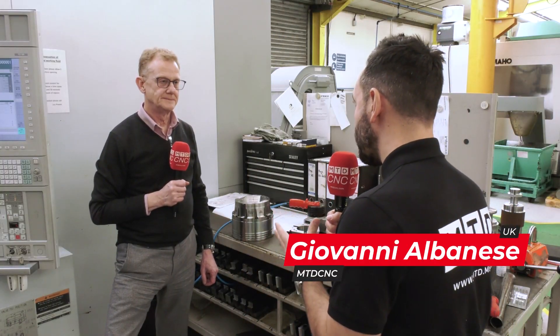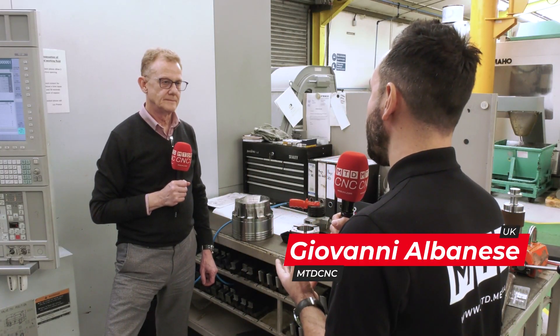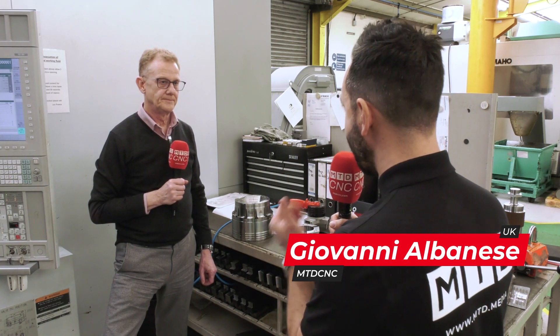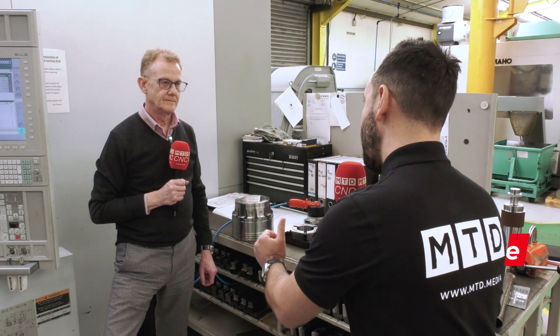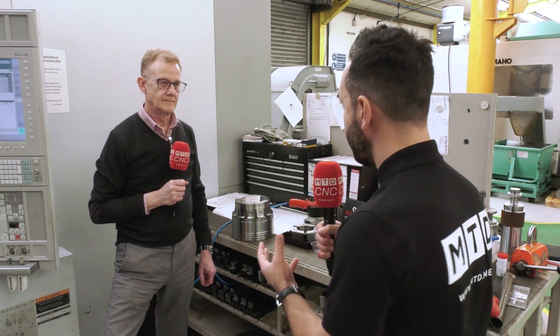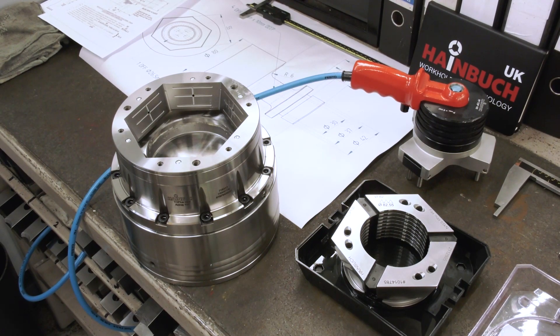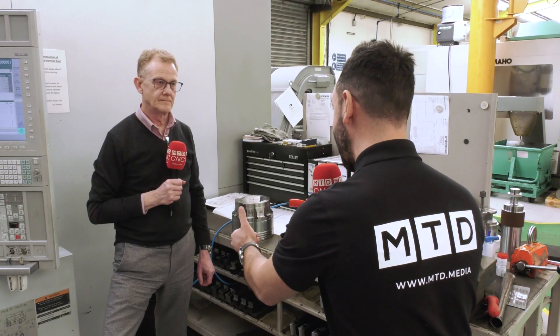Today we're at Interco Special Steels and Alloys and we're working together on a fantastic project, but what I really want to investigate further and educate our audience on is all of the technical elements that go behind actually just getting the chuck onto the machine in the first place.